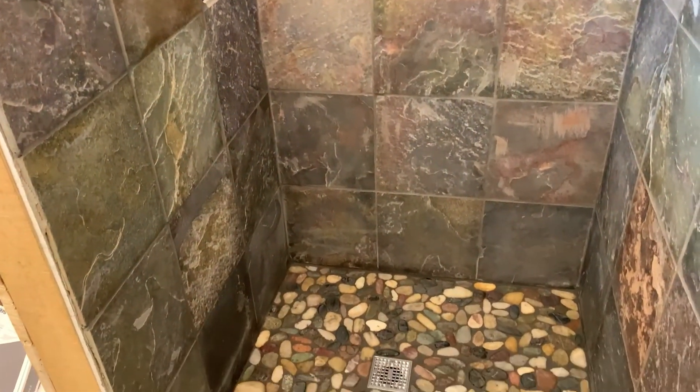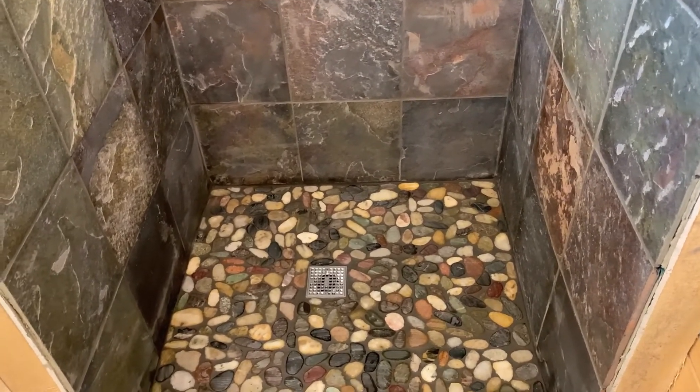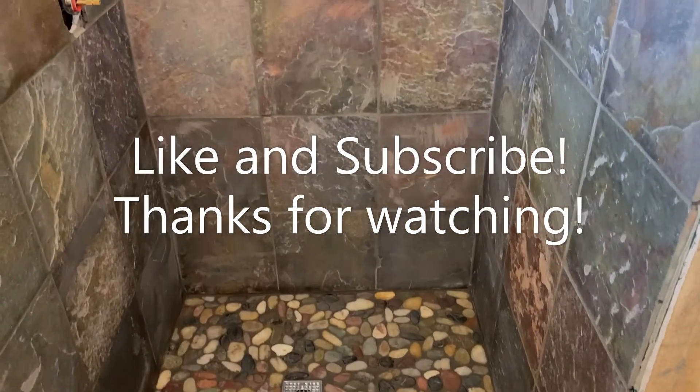It's been a good Saturday, got a lot done. Now I've got to go put a scale together and weigh some 4-H pigs.